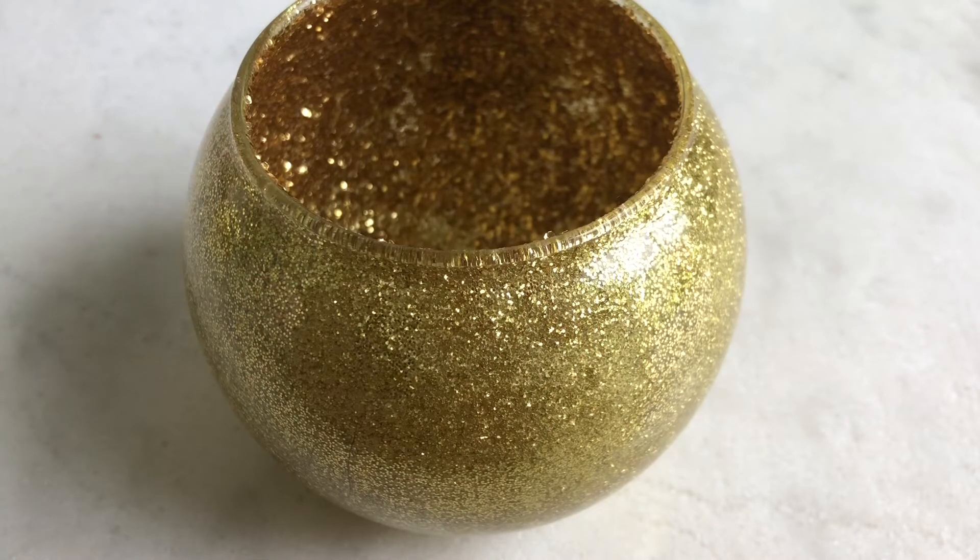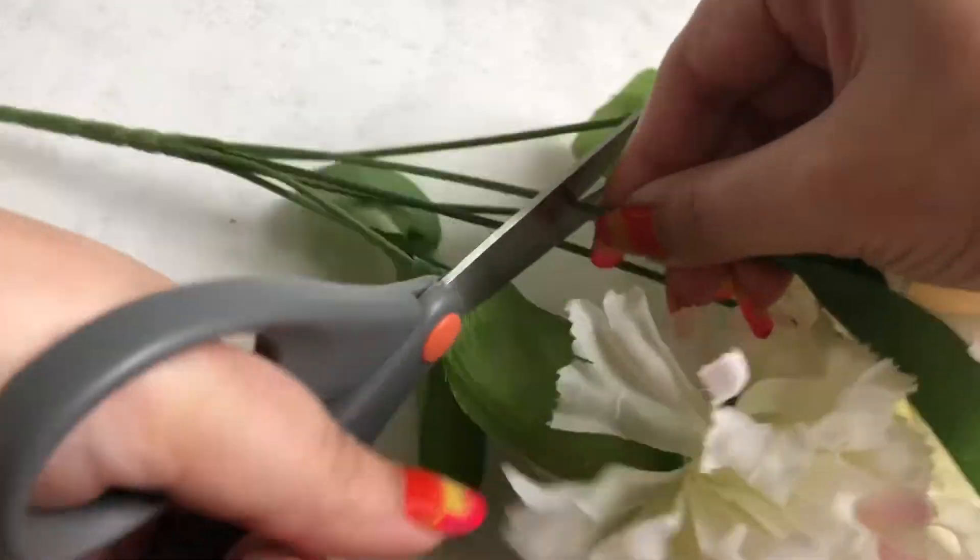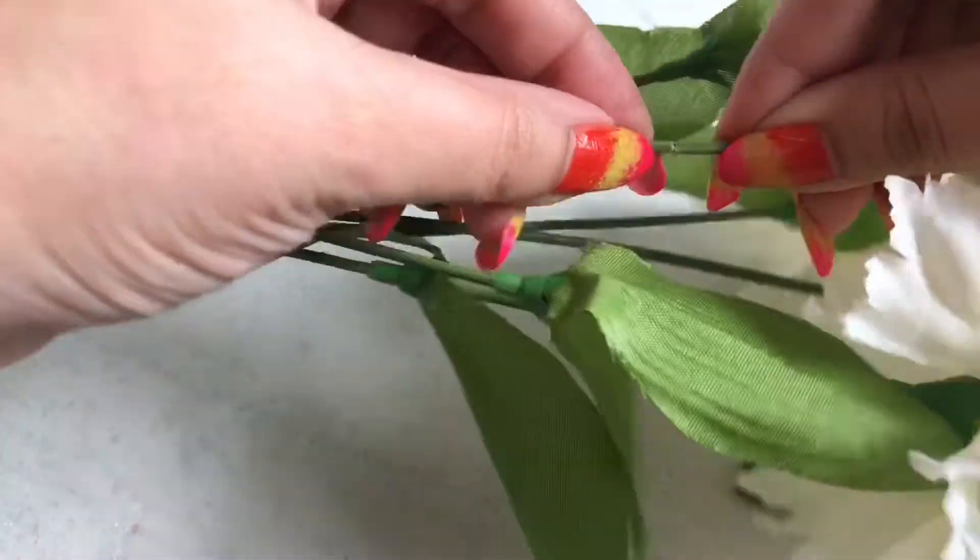Then again let it dry, and to seal it completely apply a last coat of mod podge and let it dry again.